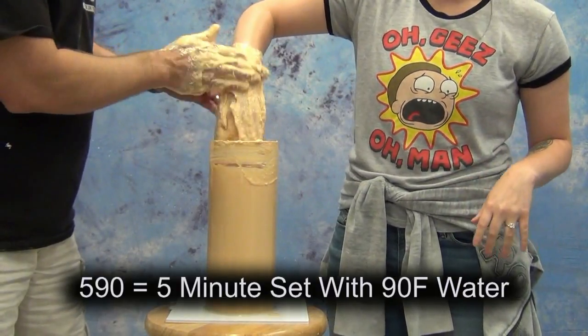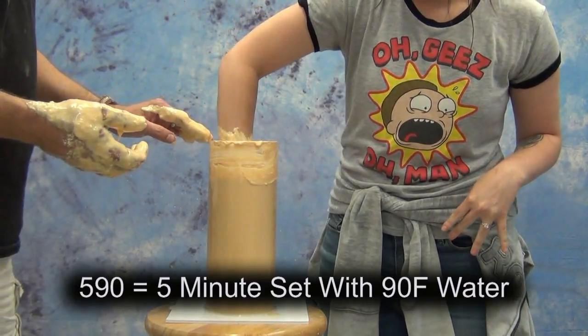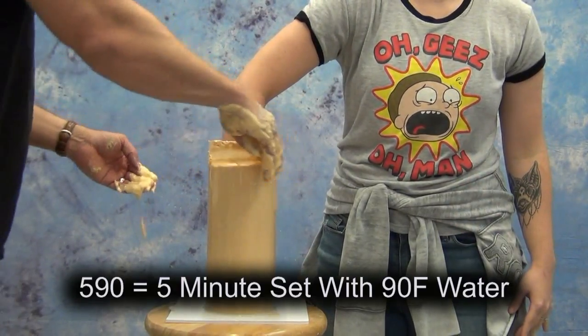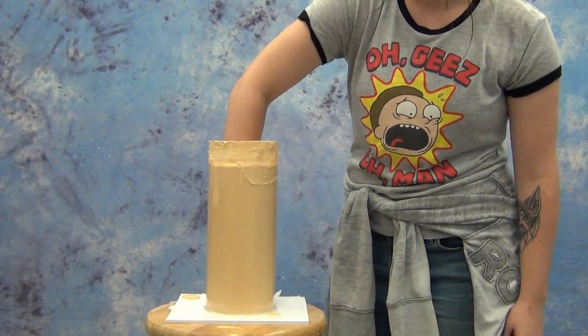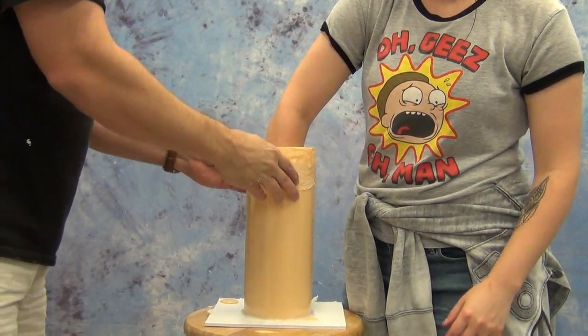Typical hand cast protocol here: we're having Wendy dip her hand down and I'm smearing the alginate into the detail of her hands, then having her push it back down into the alginate. With AcuCast 590 we have a five-minute working time at 90-degree water temperature. Here we wanted to move pretty fast, so I used fairly warm tap water, and this actually cured in just a couple of minutes.